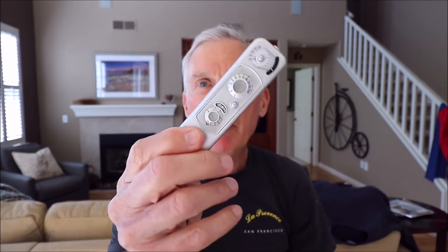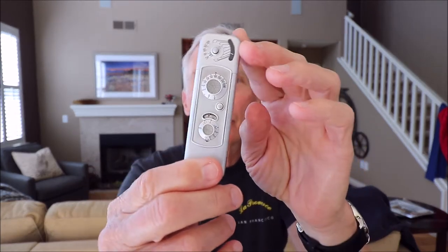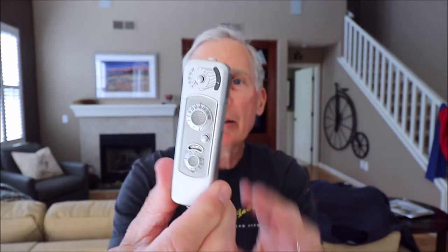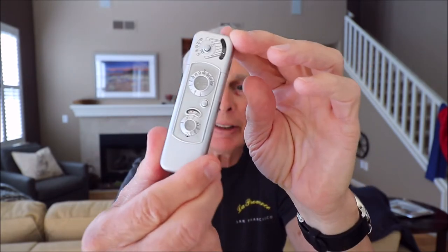My parents bought me this camera when I graduated from high school back in 1966 for $108. That was my graduation gift, and it's a beautiful little camera — beautiful product design. It's sleek, with an anodized aluminum body and no protruding levers or any other things on it.